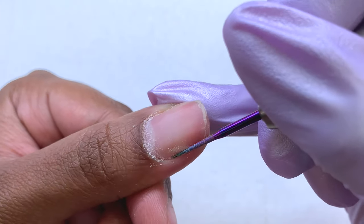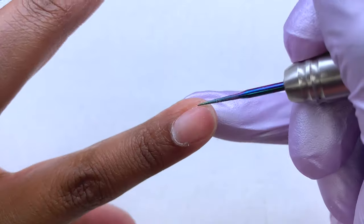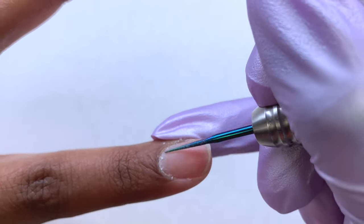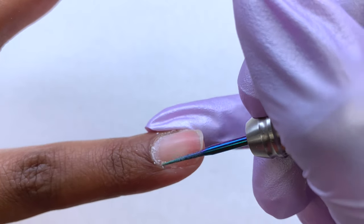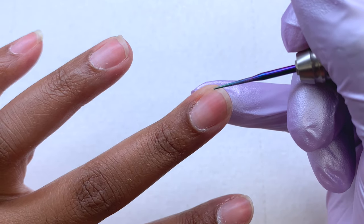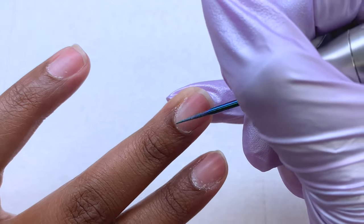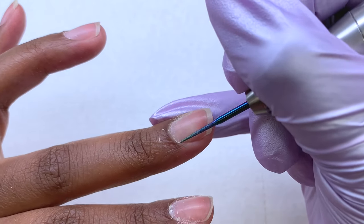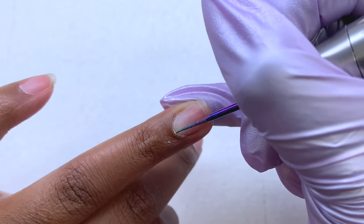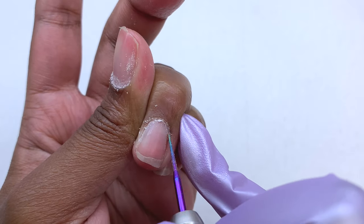Once I finish pushing back my cuticles, I'm going in with my e-file and a needle bit, just working around my cuticle area. This is going to help get up all of that cuticle from the nail plate and also help push up the eponychium — which is just the skin — to help lift it up so you can go in and clip as needed. Doing these steps is going to ensure that you have a long lasting gel x manicure, whether you're working with poly gel, tips, or acrylic. You want to make sure you go in and do these steps because it's going to help your nails last long and the overall appearance look a lot more professional.